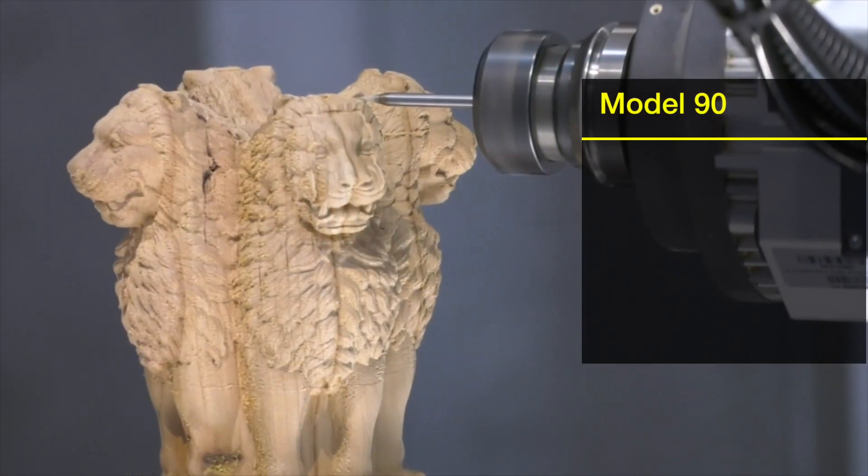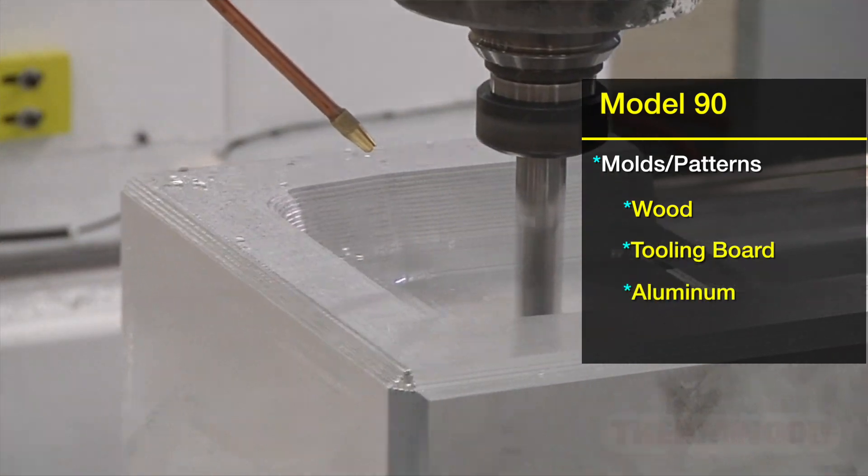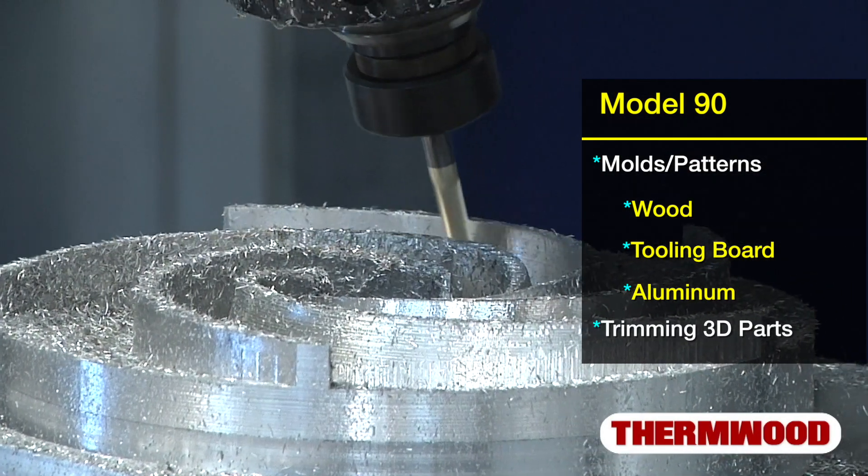Most Model 90 users are machining molds and patterns from wood, tooling board, and aluminum, or they're trimming 3D parts at impressive feed rates.